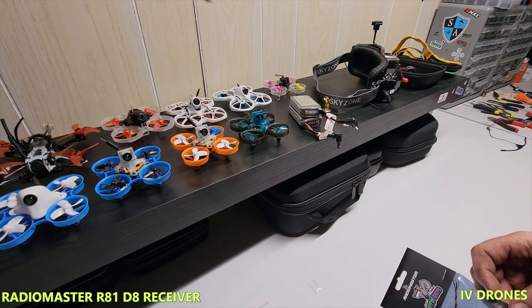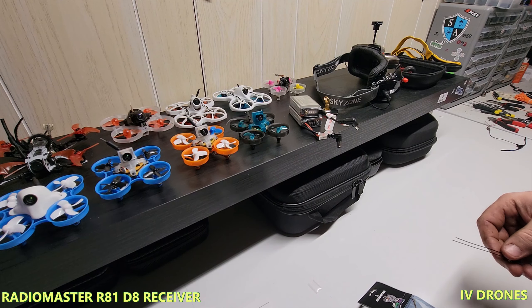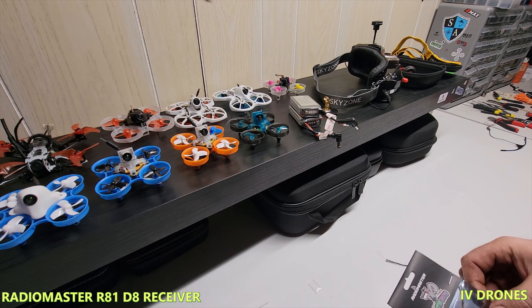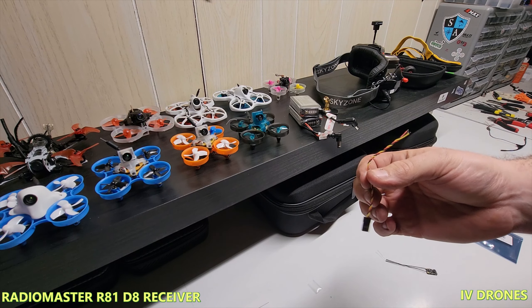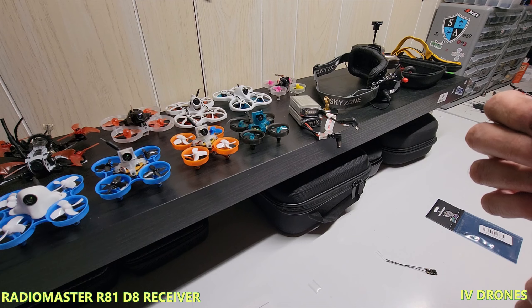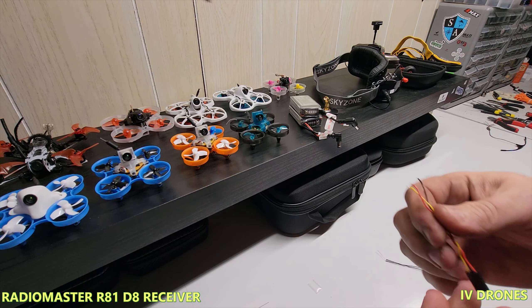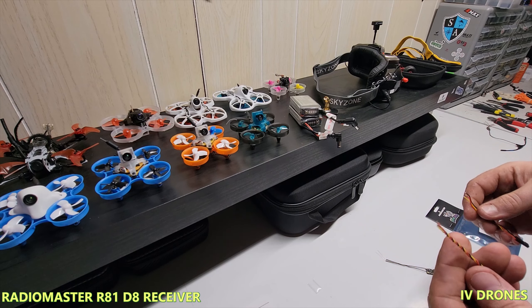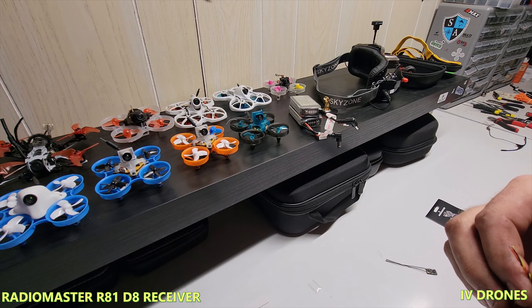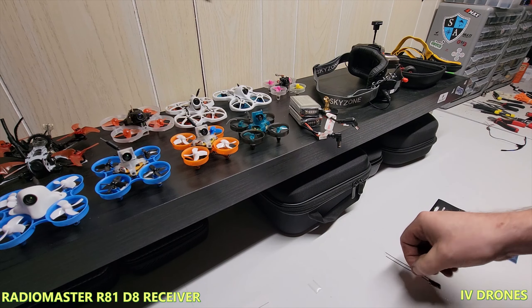This thing is about the same size as the XM plus — it's quite small. It comes with a servo cable, and you can use the wiring. It is a softer wire, which is nice. I like the softer wires compared to the much stiffer ones — they're a little bit easier to work with. You can pretty much use your fingernail to strip it back.